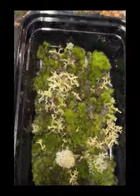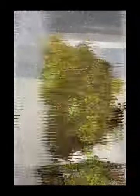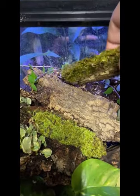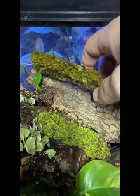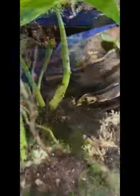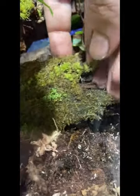Oh yeah, moss time — my favorite time in the build. It's what really brings a terrarium, vivarium, or bioactive setup to life. Several responsibly harvested species added to this build, such as pincushion moss, star moss, delicate fern moss, hypno moss, broom moss, spiky moss, and I'm sure some other bits I just didn't ID properly.